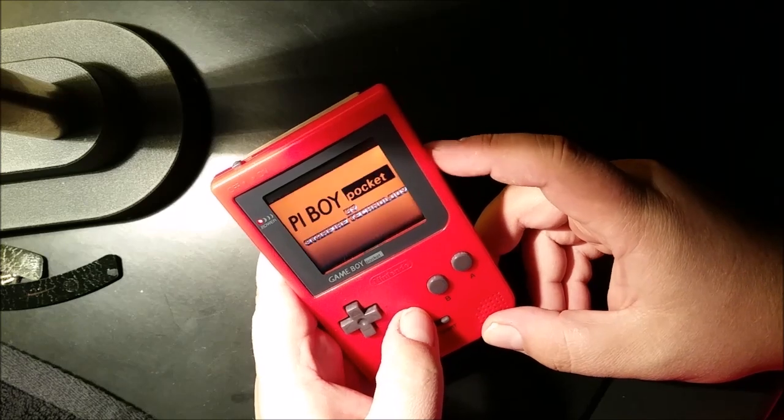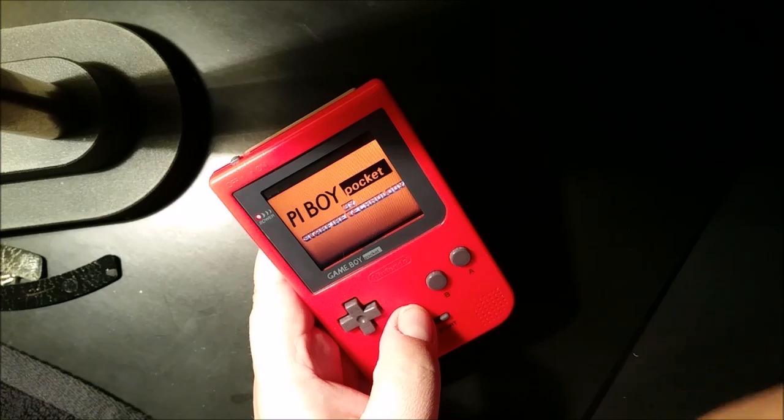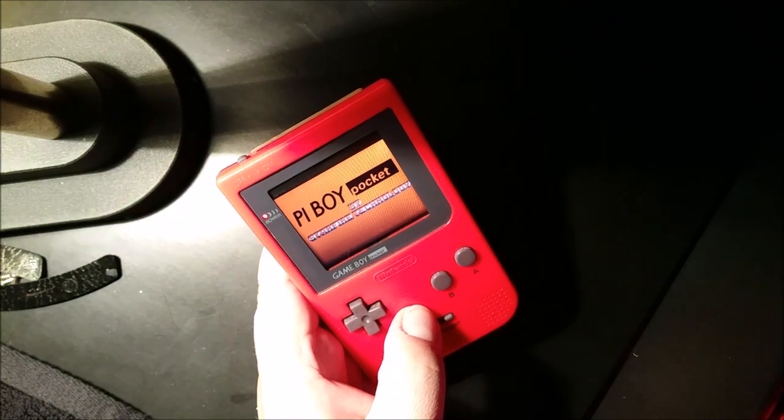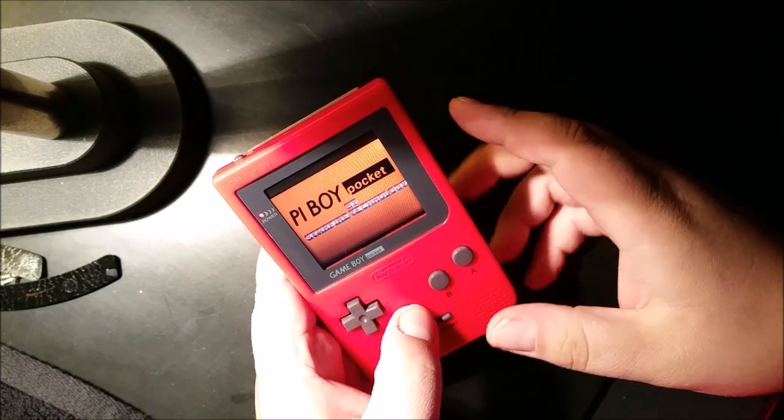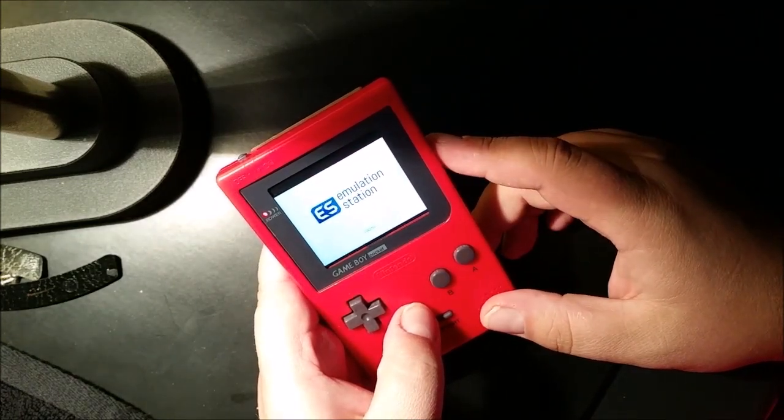Removed all the instructions that come up during boot, so it looks like a cleaner boot. Custom splash screen — of course you could make something better than that, it's just something quick.